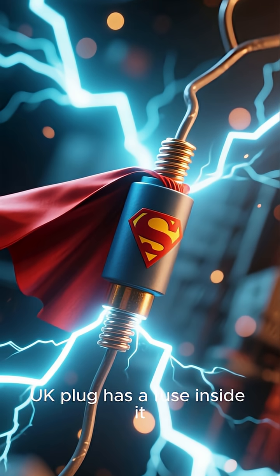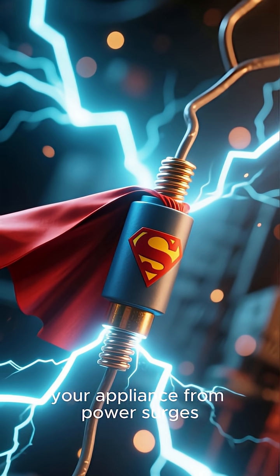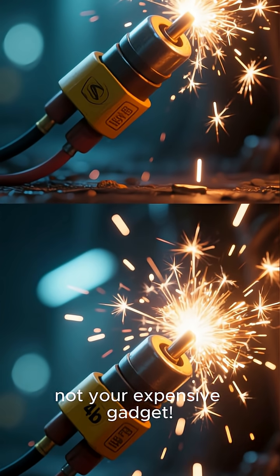Plus, every single UK plug has a fuse inside it. This little hero protects your appliance from power surges. If there's a fault, the fuse blows, not your expensive gadget.